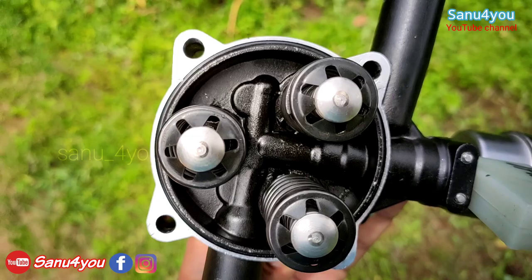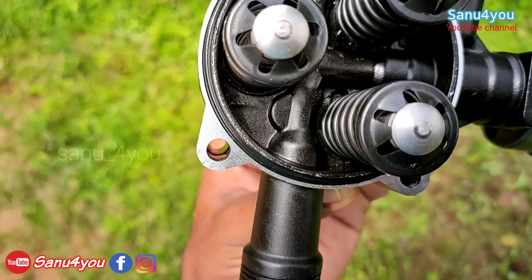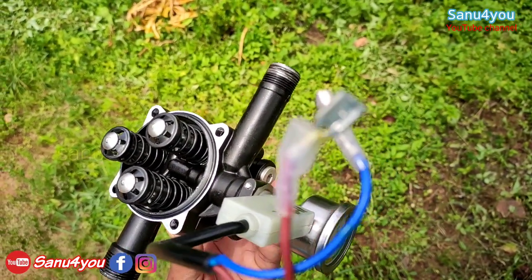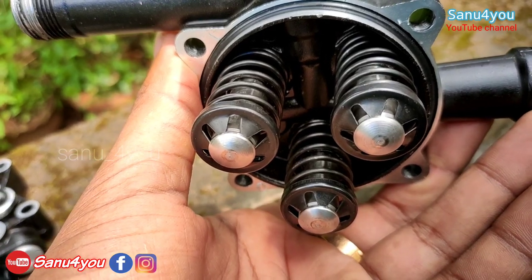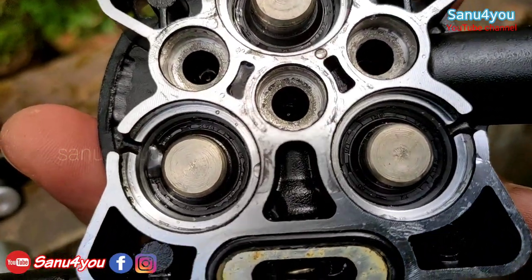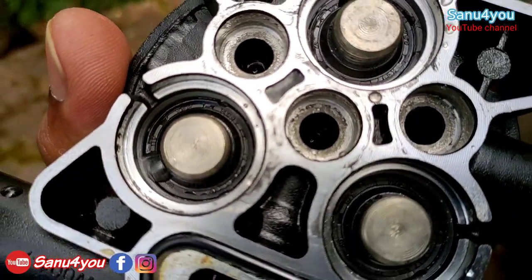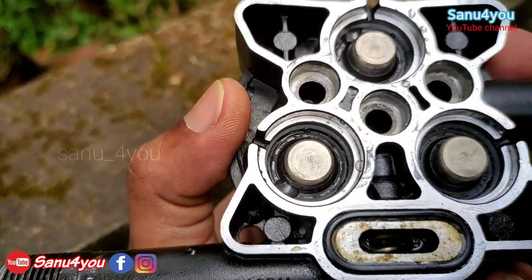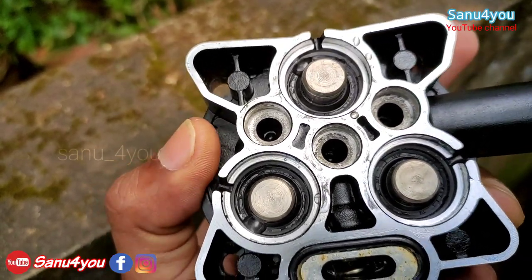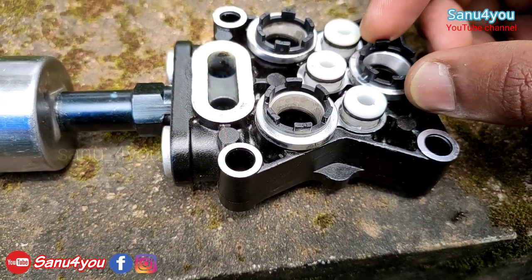Now we have to clean the machine and clean the oil. I will clean this oil and put it in the pump section. I will put the shafts. This side is the oil seal — I will clean this oil seal. This is the pump section — I will put it in the pump section.